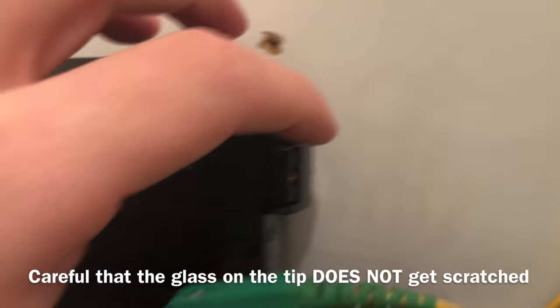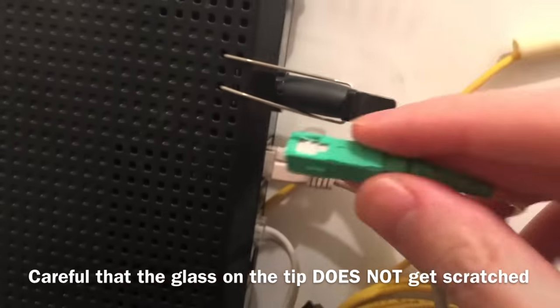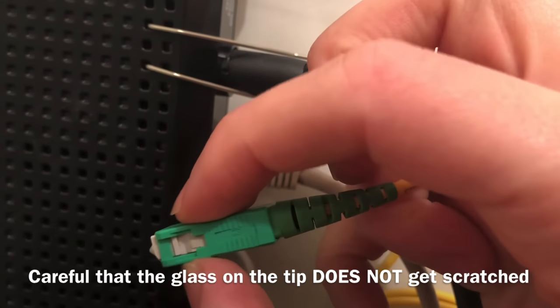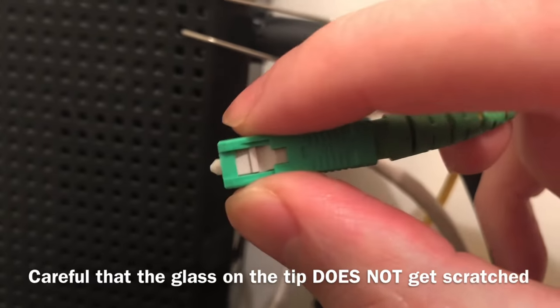So one hand will be here and another hand here, pulling this back. Now, what I mean by pulling it back — you see this green piece? See how it goes in and out? So you're not going to pull it from here, because you're going to damage it. But this thing is like an Ethernet cable — it's like a clip.